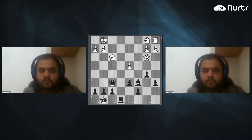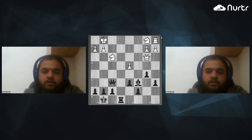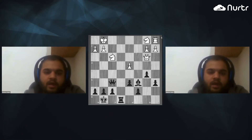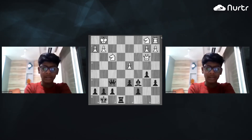Hi, Mohan. Hi, sir. Good evening. Okay, Mohan, tell me — you know the concept of overloading, back rank weakness, and removing the defender, right? I know back rank weakness, sir.